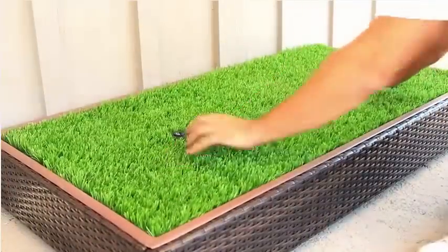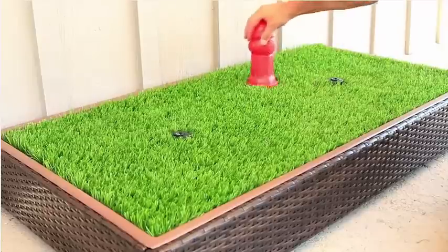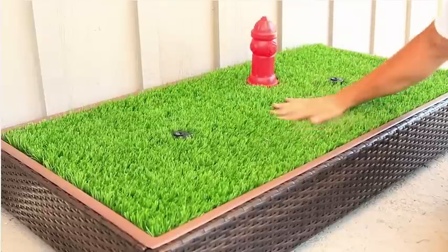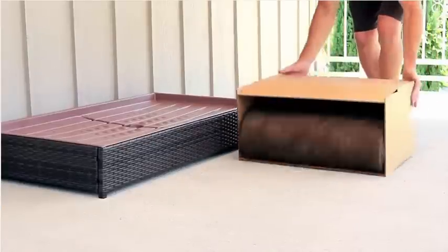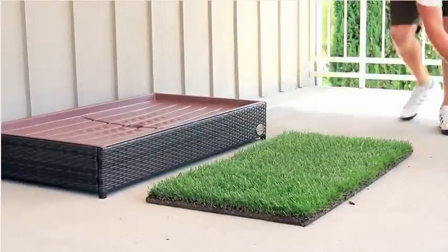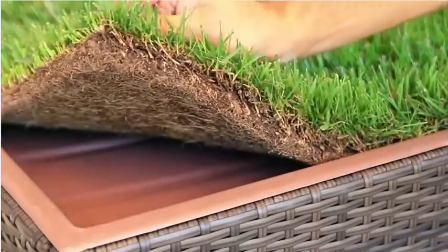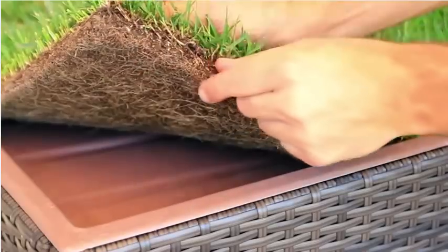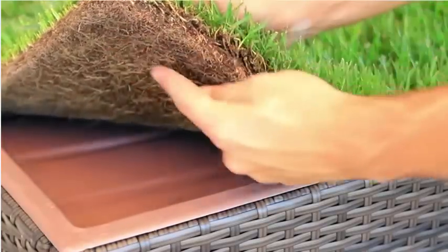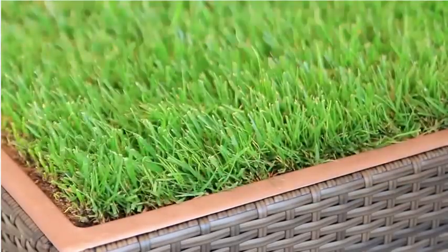The porch potty will come with a special synthetic grass that is designed with extra drain holes to drain fast and keep clean. But if you want the luxury of real grass, it is now possible to have it delivered directly to your doorstep, thanks to a specially designed box and a soilless sod we call training sod. This special grass has been hydroponically grown on a sheet of plastic and has never touched the ground, so there's no dirt or mud to stick to the bottom.